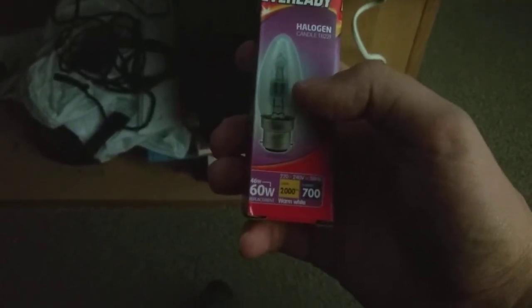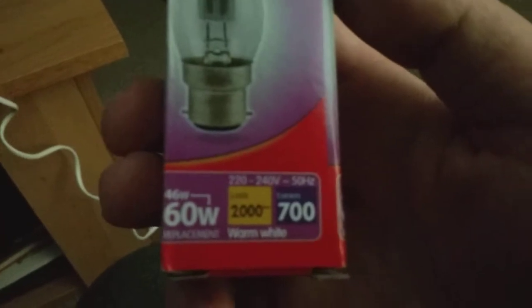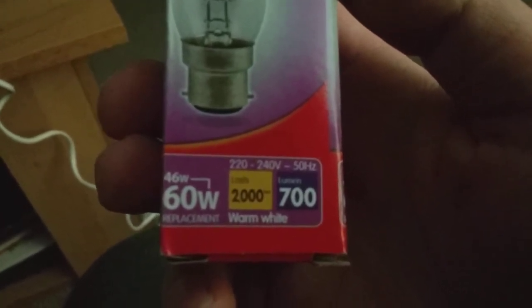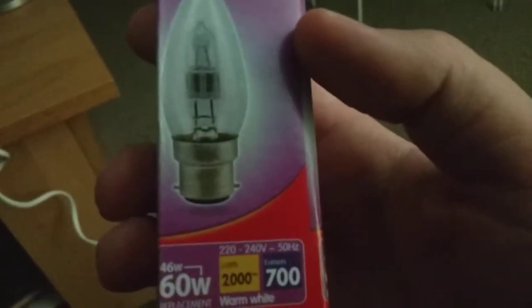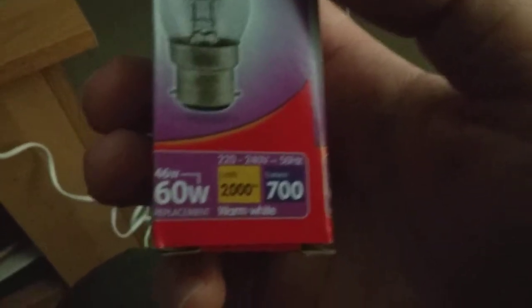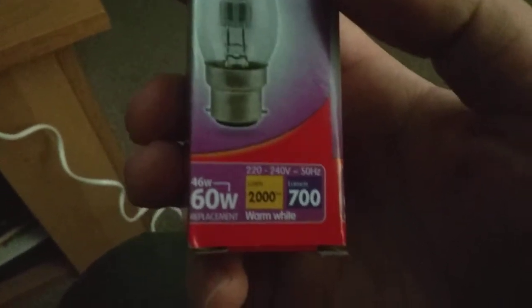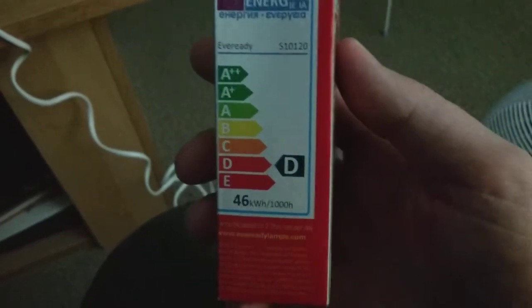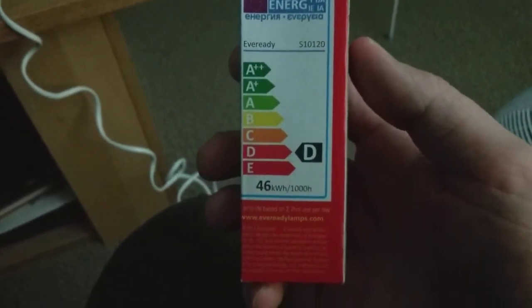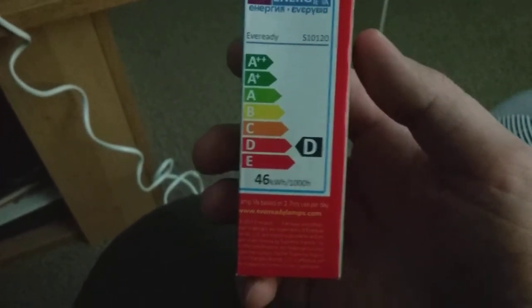It says 46 watts, that's equivalent to 60 watt, and that's a replacement. It says 220 to 240 volts slash 50 Hertz. It says lasts 2,000 hours, warm white, and lumen 700. It's on energy D and it's got 46 kWh per 1,000 hours.